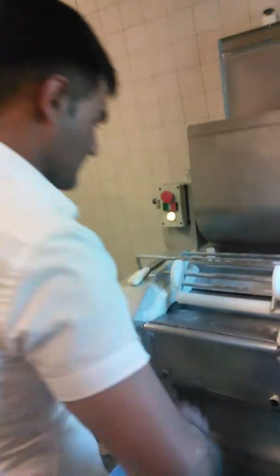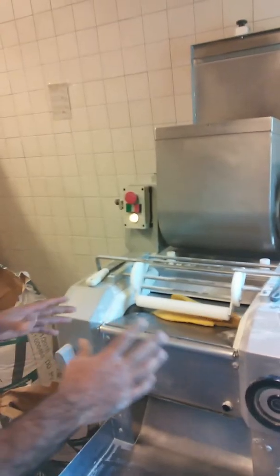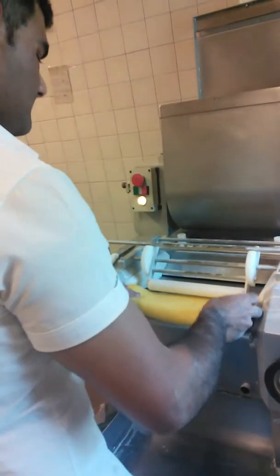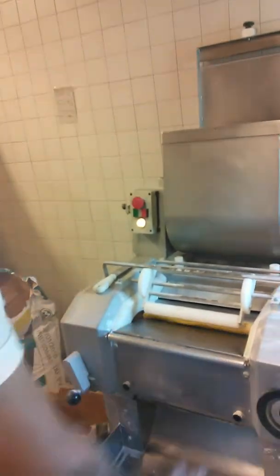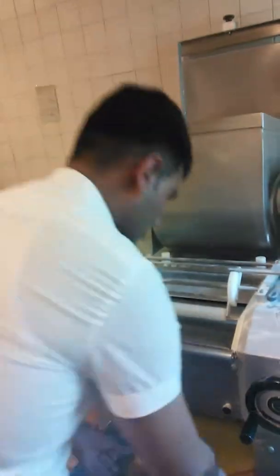The first time you have to take a look at how many times you have to look at the first time. This is the massimo 6-6 volt to amalgamate the ball. This is the ball more fine.